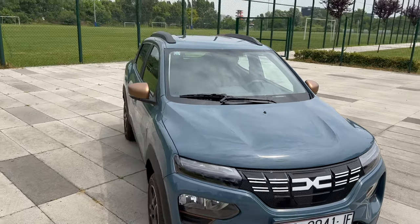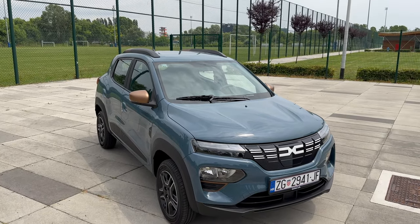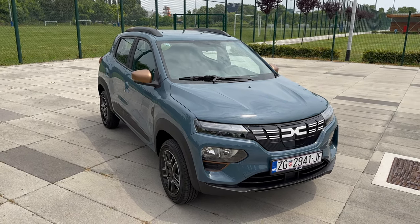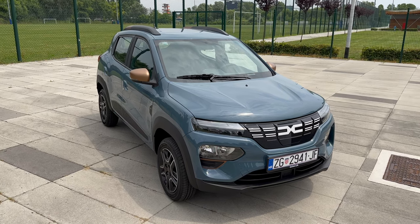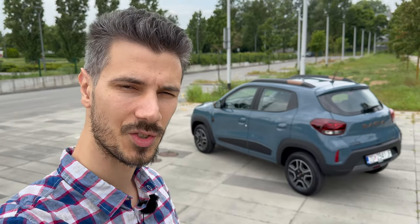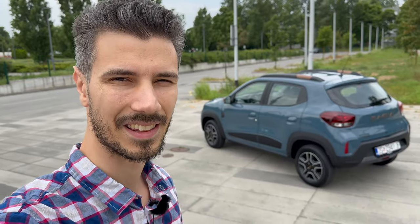That was it for the Dacia Spring — a small, compact urban vehicle that looks like a mini SUV. I had some prejudices about it being super cheap, but it's actually not that bad. Thanks everyone for watching to the end — give the video a like, leave a comment about the new Spring in Extreme package, share it on Dacia and EV forums, and subscribe to help me reach 100,000 subscribers — I'm about 8,000 away. Happy charging to all EV owners — see you in the next one, stay safe, bye!